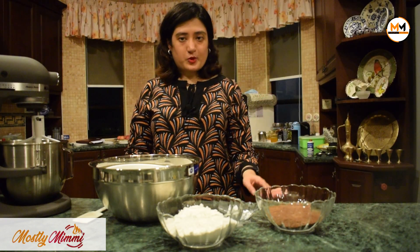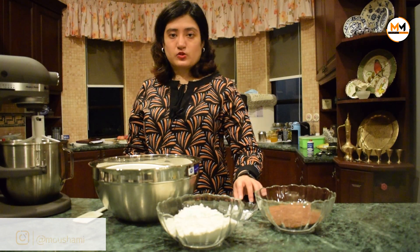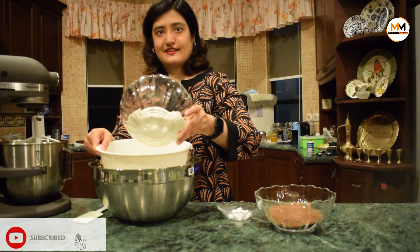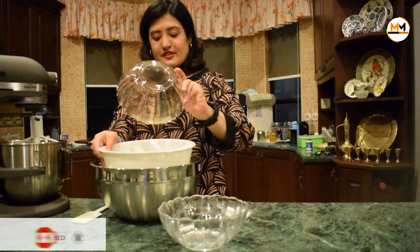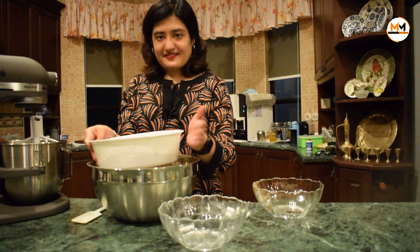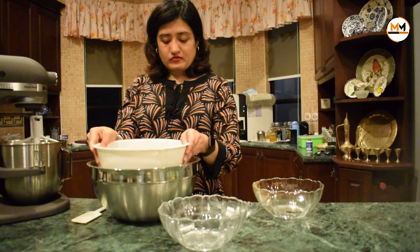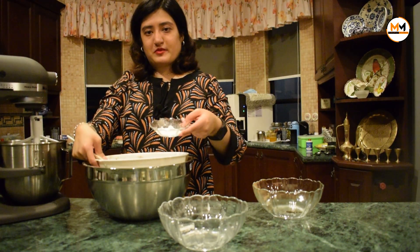Now let's look at the dry ingredients for the mocha cake — the black cocoa and the bicarbonate of soda. What you need to do is sieve all of them like this, then put them in together with the bicarbonate of soda.